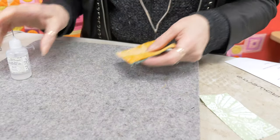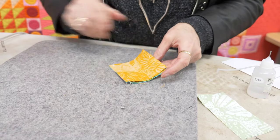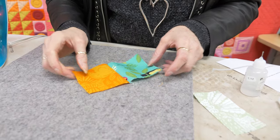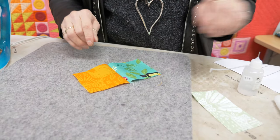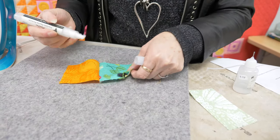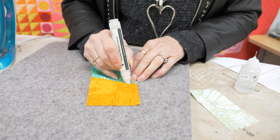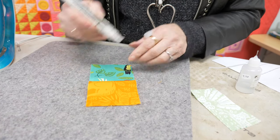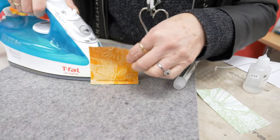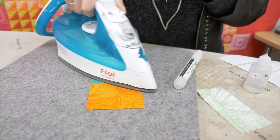Once you have it sewn, you go to open your seam — you always press your seam first to heat set it, then open it, and you'll see it doesn't lay quite flat. That's where your starch pen comes in. I'm just going to do a little dab, run it along the seam and press, and you're seeing it lie perfectly flat.